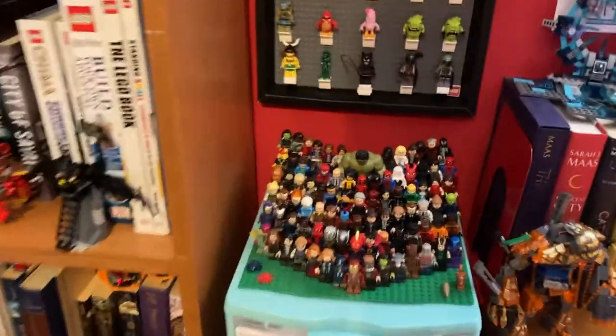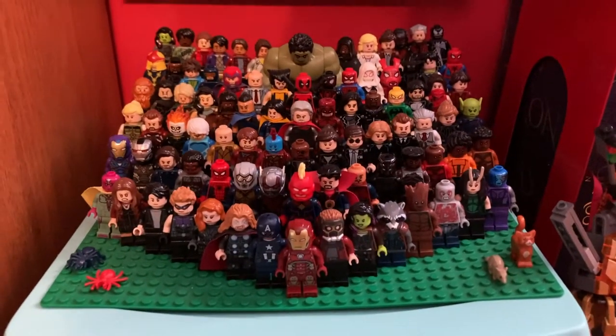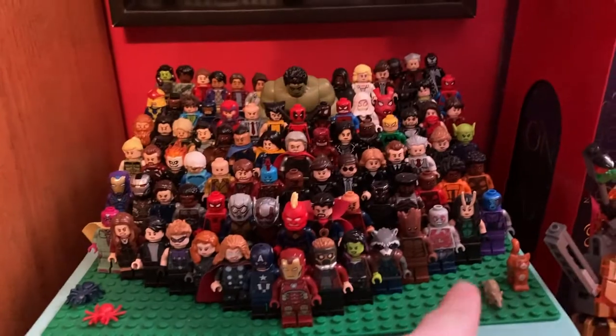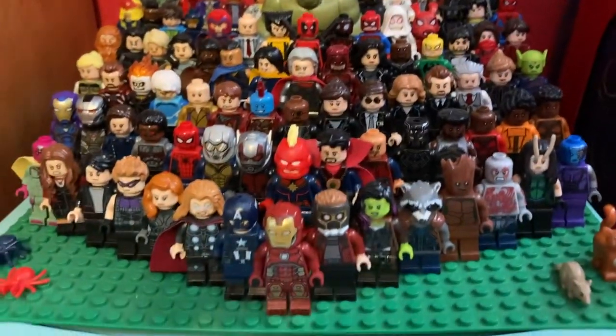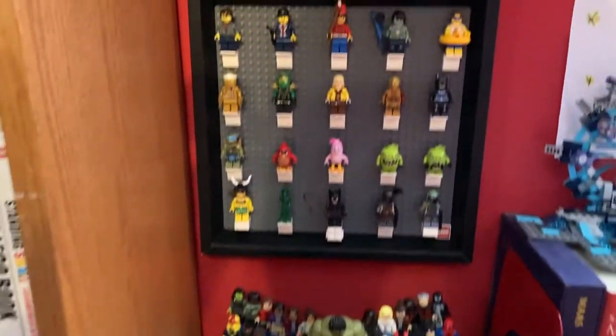Moving back over here, we have my amazing Marvel Heroes display. I have pretty much every hero. Most of them are customs, a lot of them are purist — I mean, most of these are official Lego minifigures. But then moving to the back, we get a lot more custom figures. If you guys want to see a review of any of these minifigures, I know I've slacked on the custom minifigure Wednesdays, but feel free to ask me to bring them back.